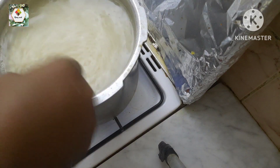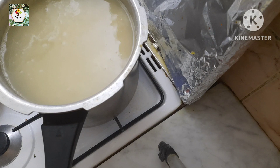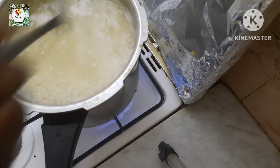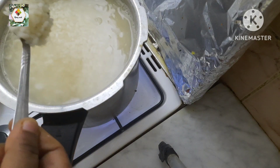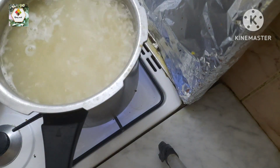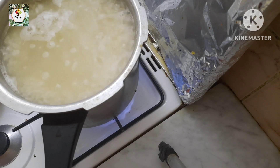The dough is ready. I will finish the dough. The dough is ready. This is the one that you need to cook for about 10 minutes. I have to cook this dish.